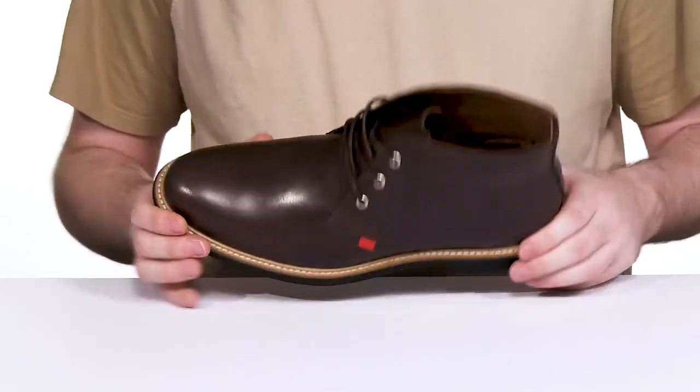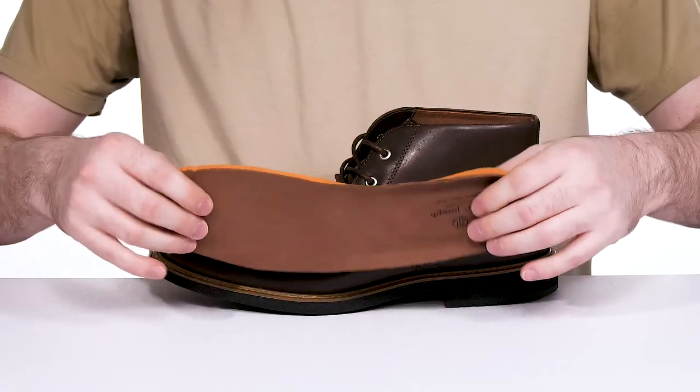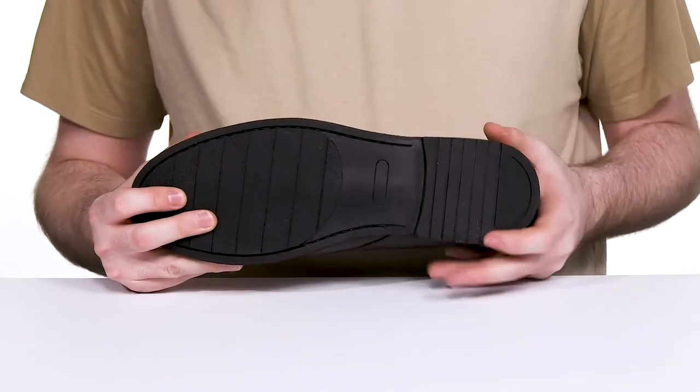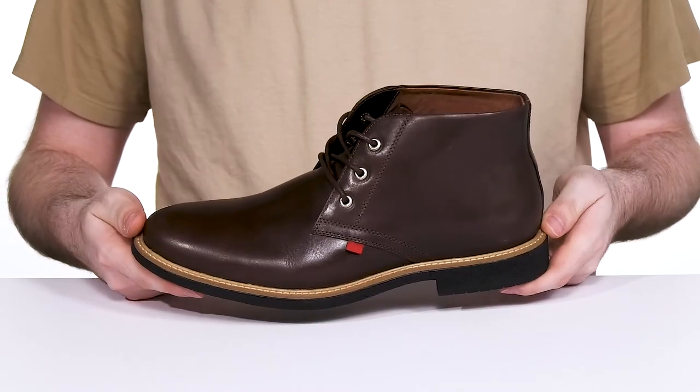Keeping it cool and supportive throughout, it comes with a removable foam footbed that has dense padding, offering great cushioning underfoot for constant wear. Sitting on top of a flexible rubber outsole that has great shock absorbance in the heel, offering all-day comfort and flex throughout.